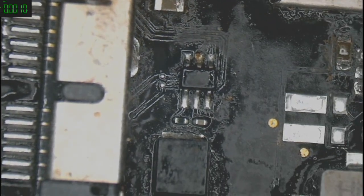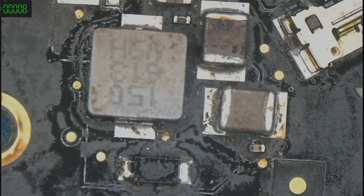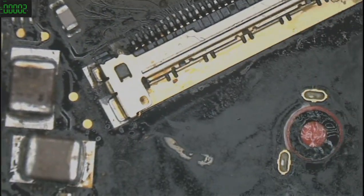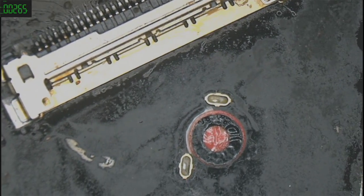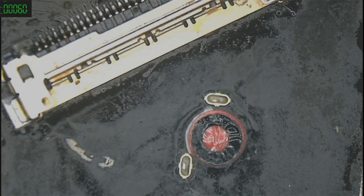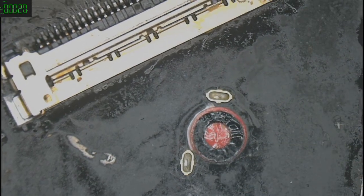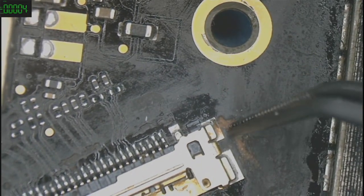There you go — so this is the backlight circuit. Backlight circuit has been really damaged by water. That indicator right there — the red one — it's a water damage indicator. When it turns red it means water has gotten into the machine.